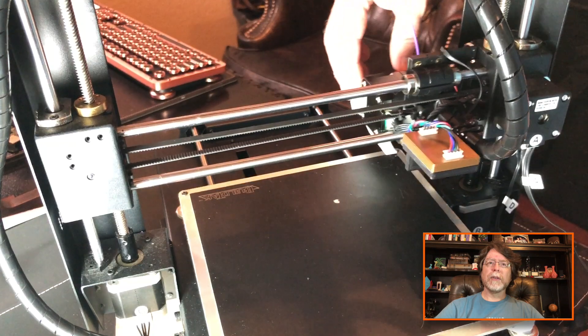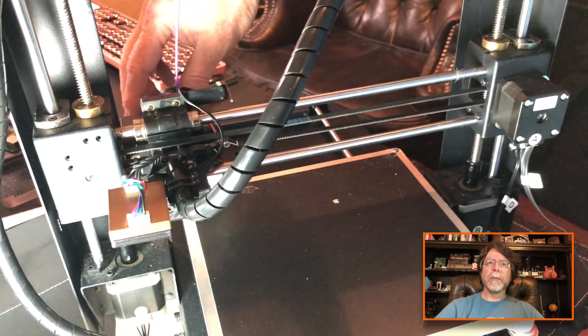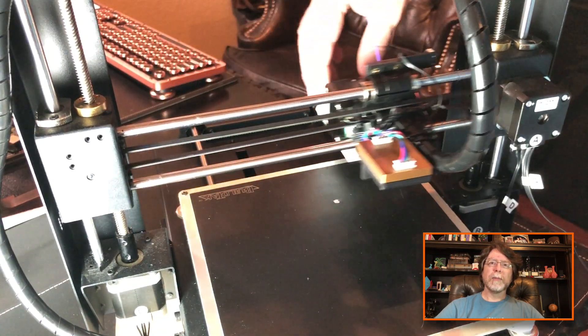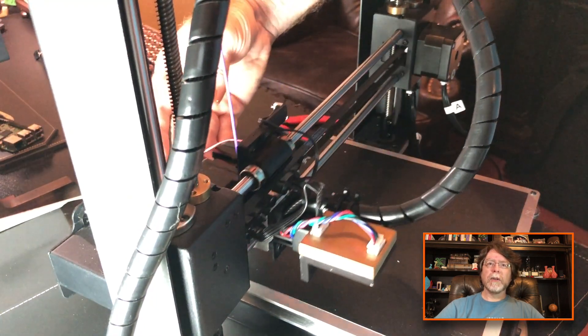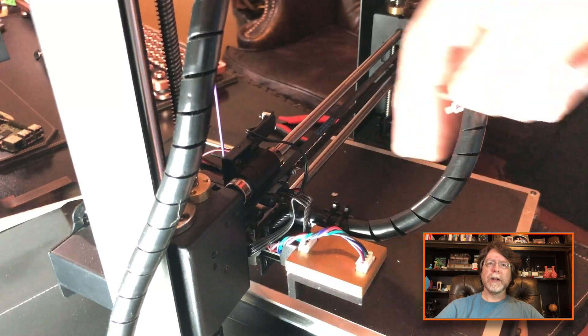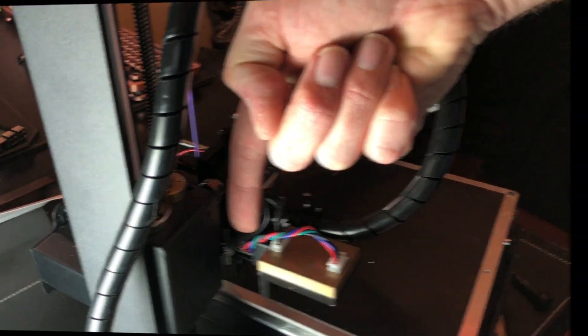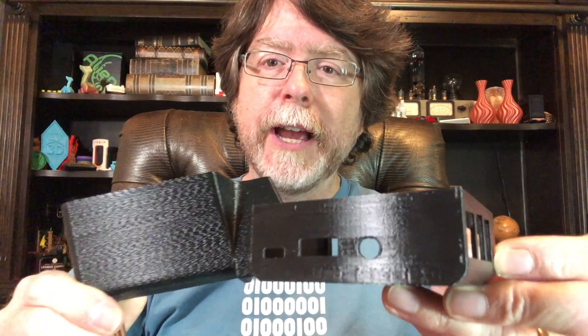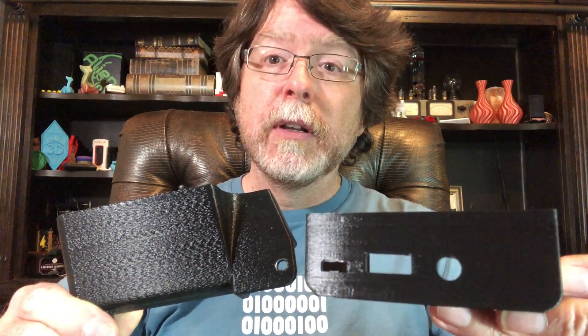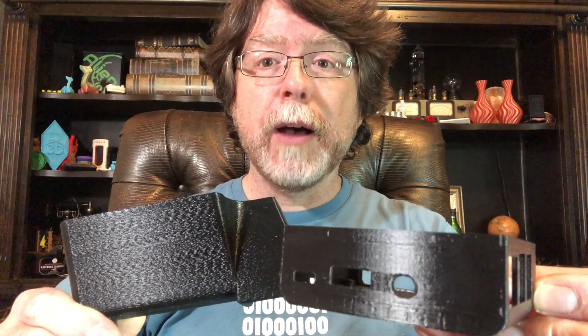You'll notice the smoother mount board — bringing this back over to the side — there is plenty of clearance between that smoother mount and the rest of the printer mechanism. So here's a kind of before and after example. This is the before part and you can see that salmon skinning. And this is the after. The after is a lot smoother. So the TL smoother is definitely doing its job.